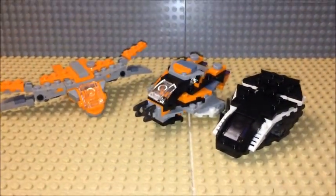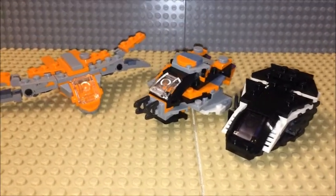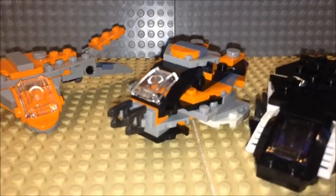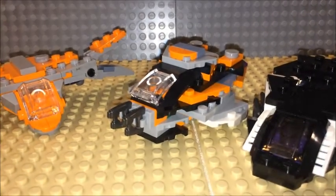Definitely a fun build — the second build put together so far. Hope this is giving you some ideas of your own for your own combo build.